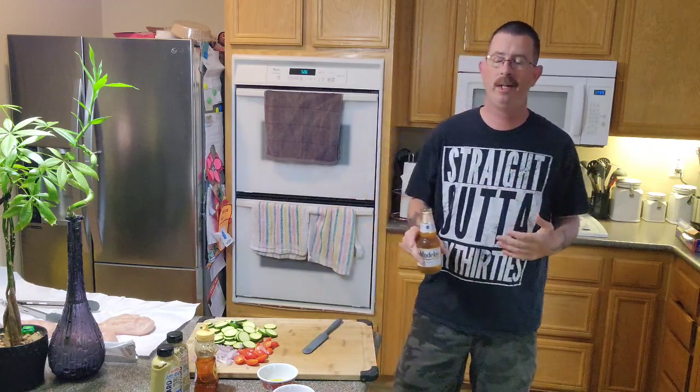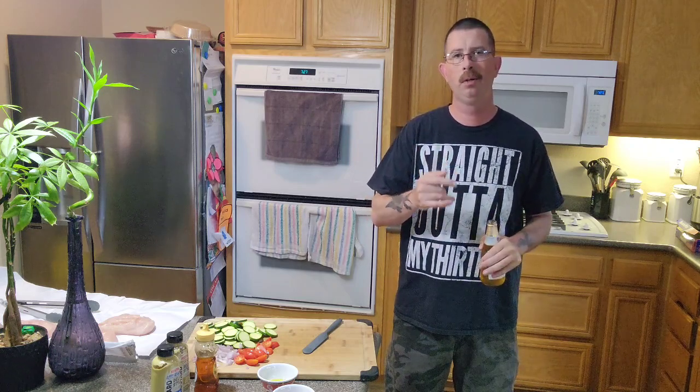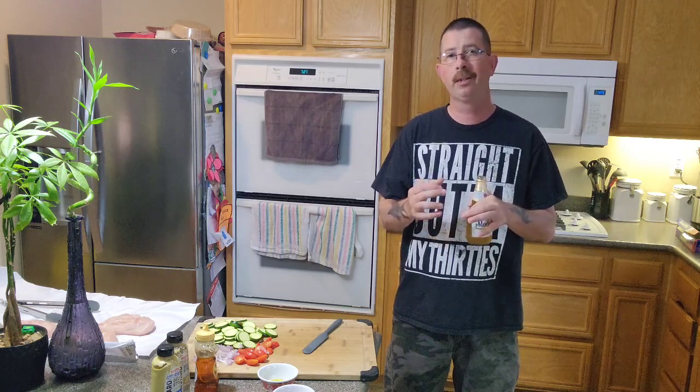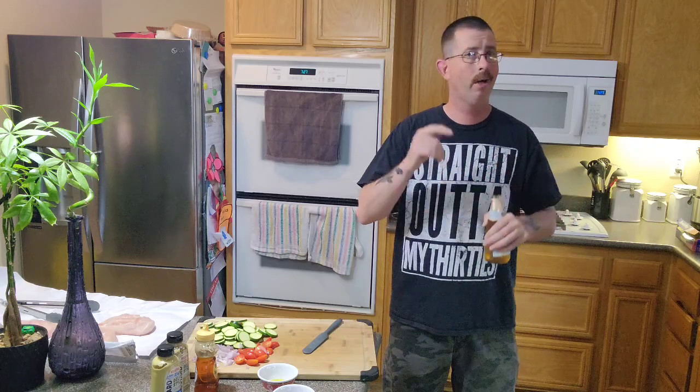Hey, welcome back to another edition of Backyard Grilling with Walter. Sorry it's been a couple months since my last video — my full-time job got in the way. Tonight I'm going to show you how to make a honey mustard chicken with tomato and zucchini in a foil wrap down on the grill. First off, we gotta make this mustard glaze to put on top. Without further ado, let's get rolling and have a beer ready, because you're gonna have to have a few drinks along the way.